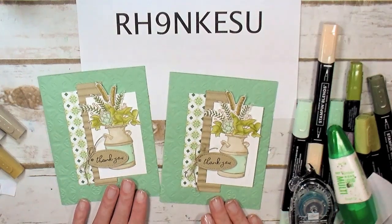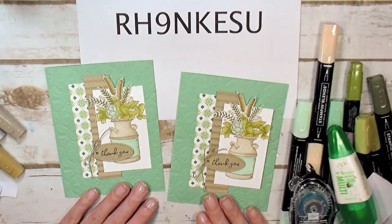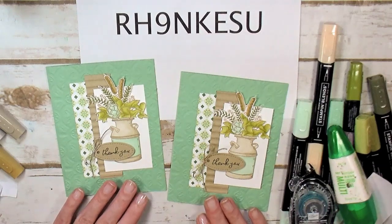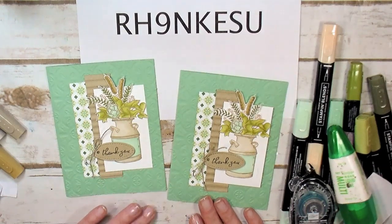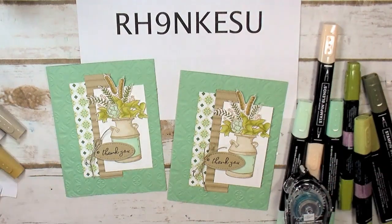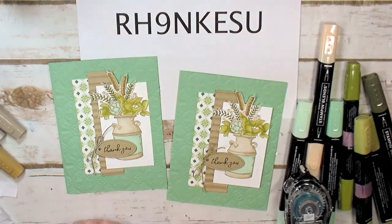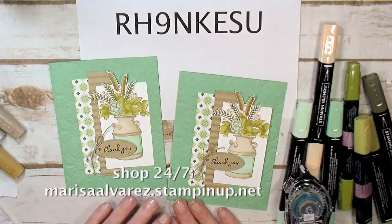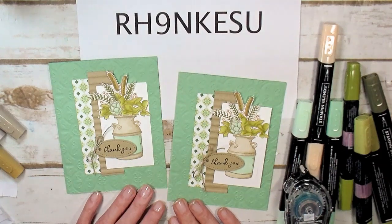There's our Country Home thank you card! If you have any questions about the paper and ink card class, the free kits offer, or coloring with Stampin' Blends, email marissa@kitchentablestamper.com. To shop 24/7, head over to marissaalvarez.stampinup.net. Thanks for watching!